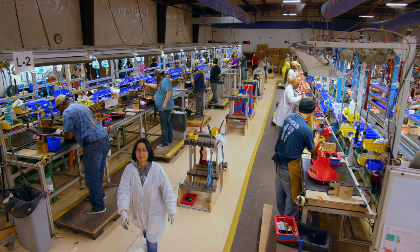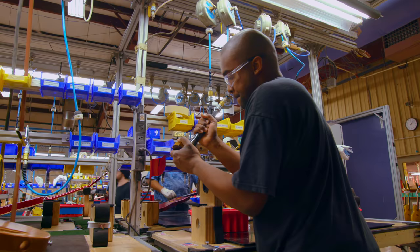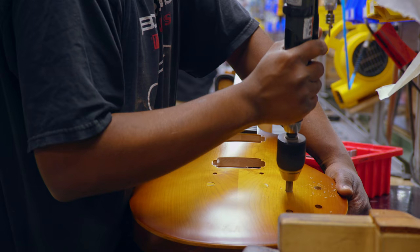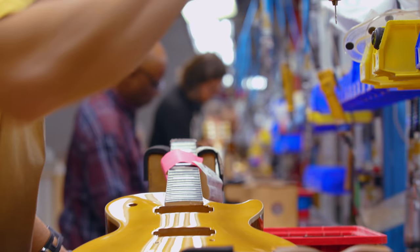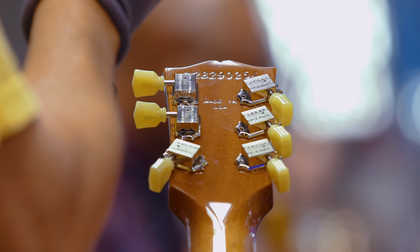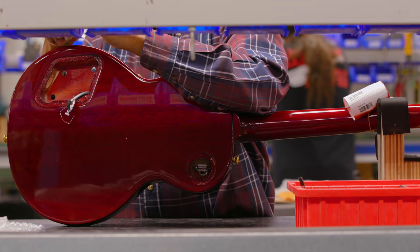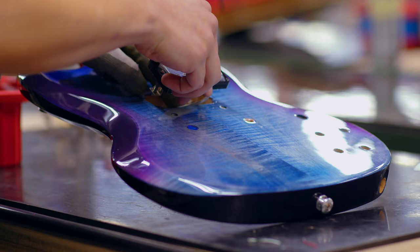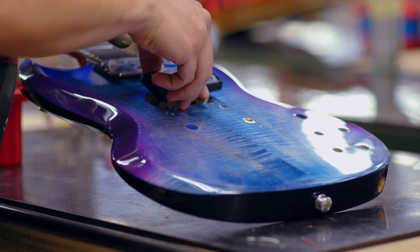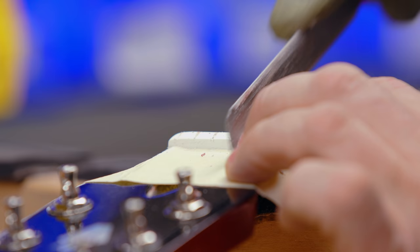We have four final assembly lines that are all single piece flow. That means the guitar enters at the lead person, who will then do any pre-drilling for the tuner holes, the jack plate, and the control covers. He'll install the strap pins and send it to the next person, who will install the tuners and the control assembly. Then it goes to the next person who may install the toggle switch and pickups, and so on through all successive steps until it makes it to the adjuster.